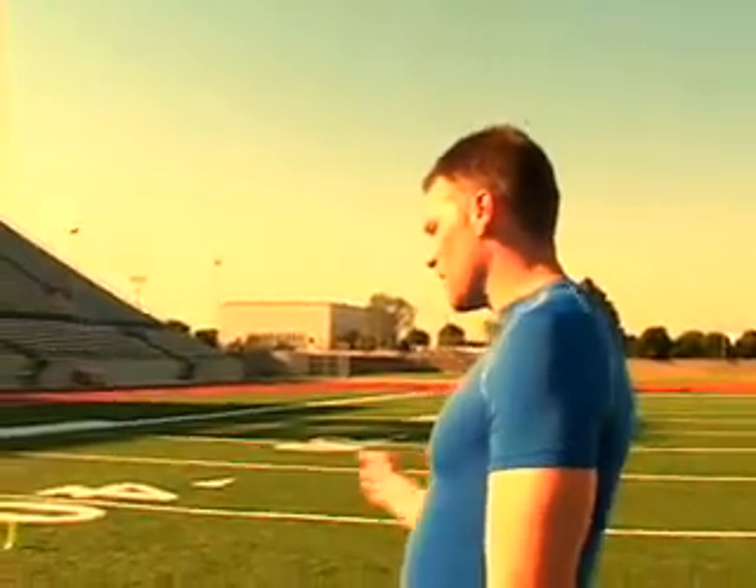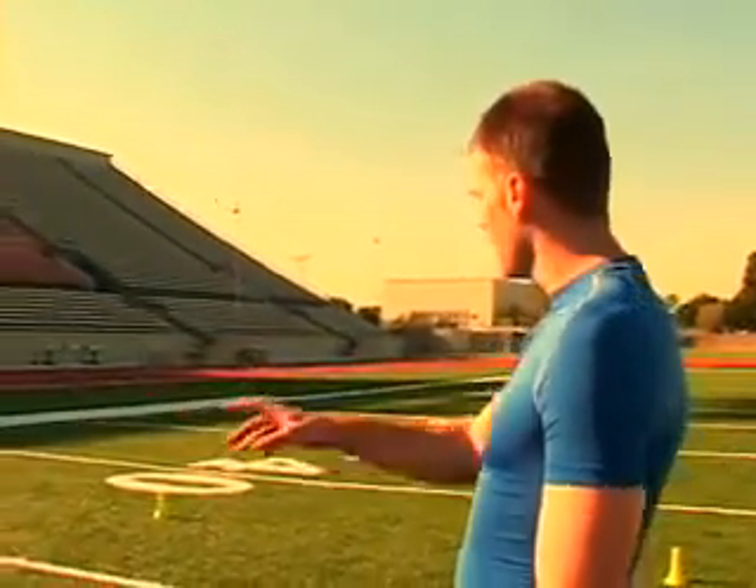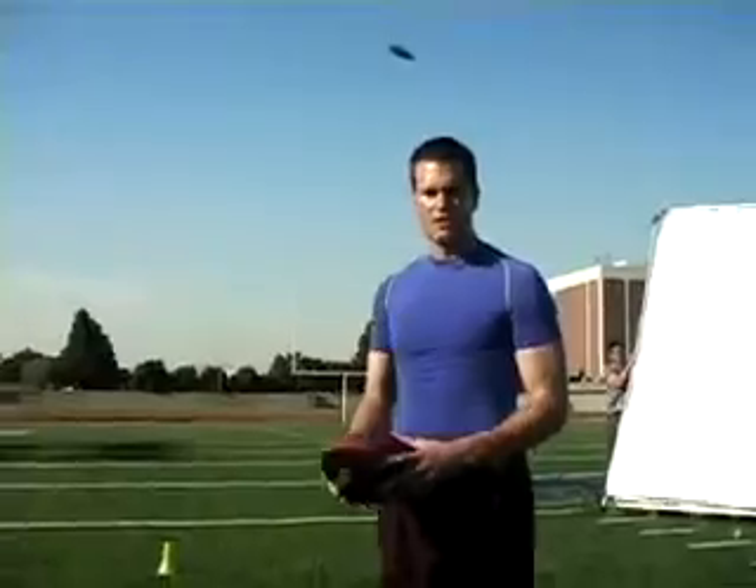But once I plant on my back foot on my fifth step, I sprint forward as fast as I can to the cone up here, angling to the right, just like you're running out of the pocket. From there, I plant, and I take another five-step drop back to the last cone — that's the end of the drill.